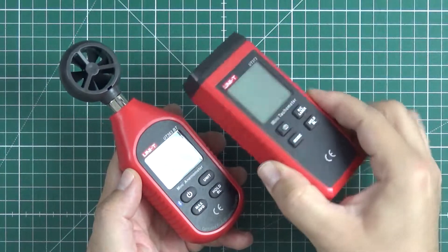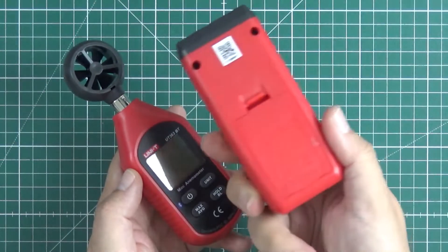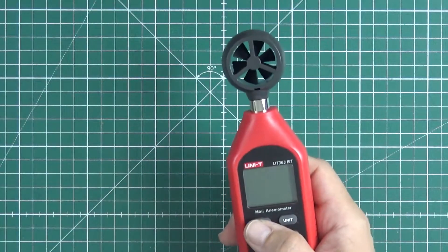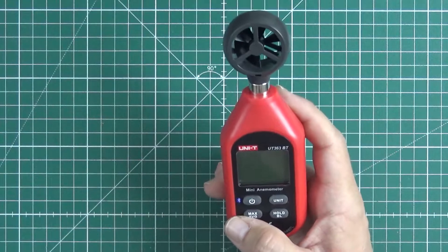I showed you the review of the tachometer, the laser one, the revolution counter. It was pretty fine. This one has Bluetooth, because everything with Bluetooth is better, right? Unfortunately, the Bluetooth is somehow... but okay, I will show it to you in a moment.